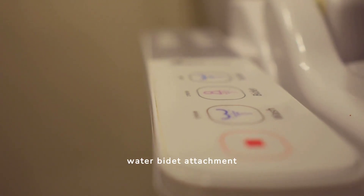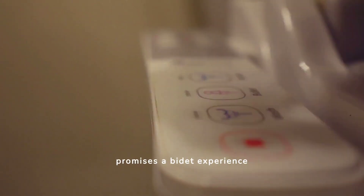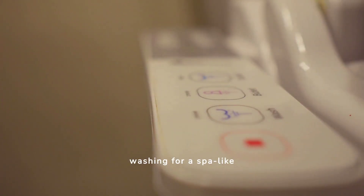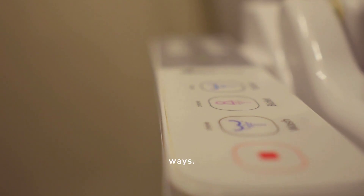The Tushy Spa Warm Water Bidet Attachment promises a bidet experience unlike any other, featuring soothing warm water washing for a spa-like clean. It lives up to its promise in many ways. Let's delve into the features that make this bidet attachment a contender for your bathroom throne, alongside some limitations to consider.